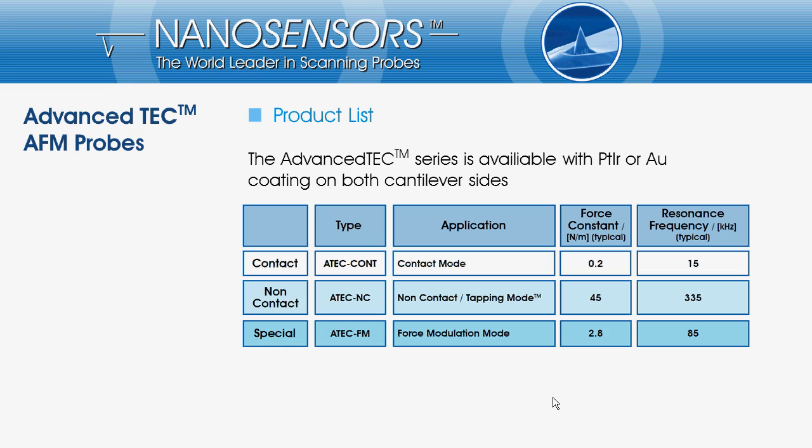NanoSensors Advanced Tech probes are available on different cantilever types for non-contact, acoustic or tapping mode applications as well as for force modulation techniques. We provide the Advanced Tech also with either a gold or a platinum iridium coating on both sides of tip and cantilever.